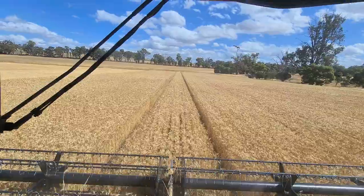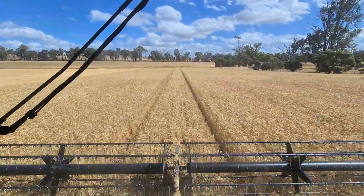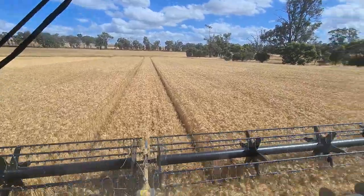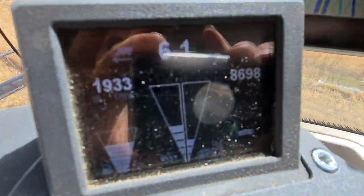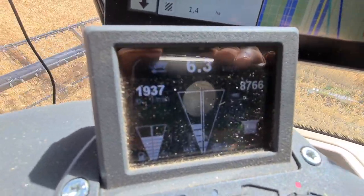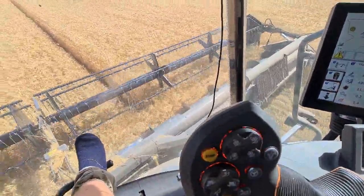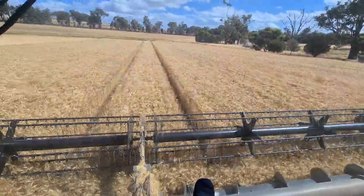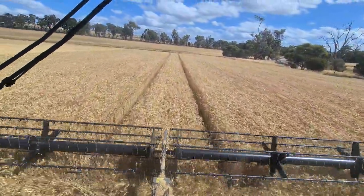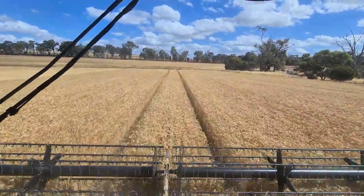And yeah, got that fixed. Now we're down around 0.5% to 1%, somewhere below 1%. So when the loss monitor's up in the yellow, she's on the 1% - we're absolutely at bugger all losses. Our capacity, we're sitting on the 50 odd tonne an hour. It just cooled off a bit here in the afternoon, the sea breeze came in, so we've dropped back a little bit.